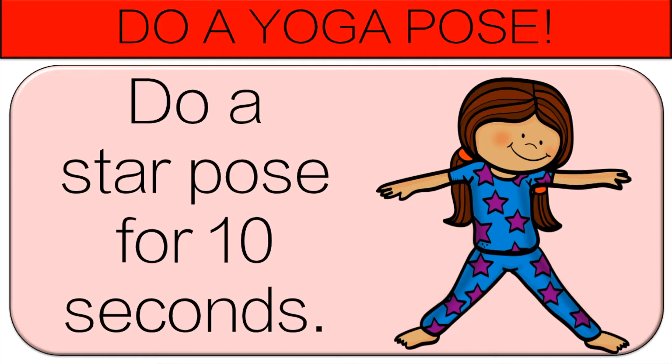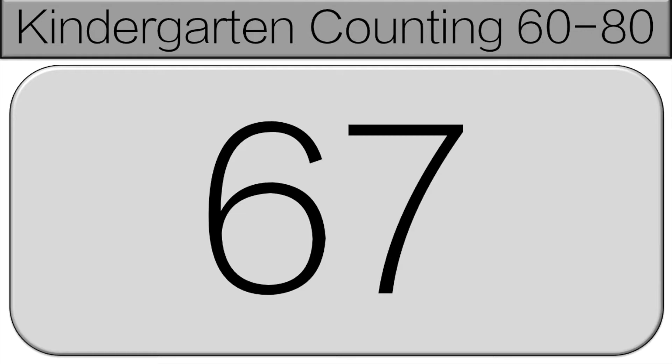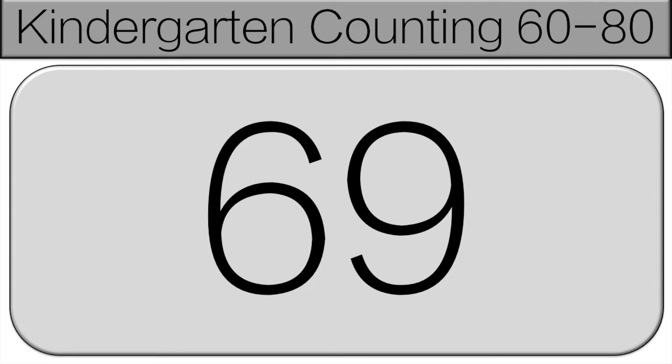Let's continue counting starting at 66. 66, 67, 68, 69, 70.